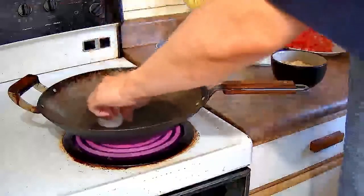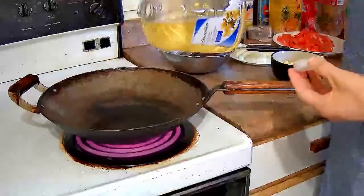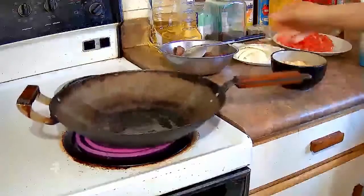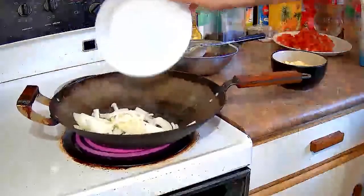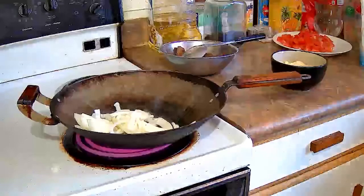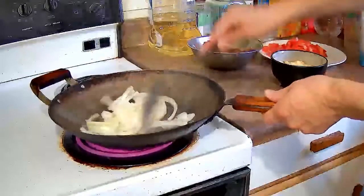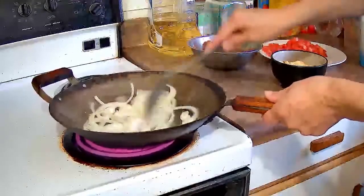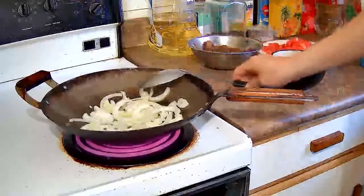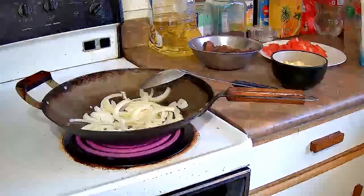The wok is hot, so pour some oil in and start with the onions first. The onions are basically in there for flavor — just to flavor the dish. You want to cook the onions until they're lightly brown, not dark brown, just a light brown color. Then when they're like that you're going to add the tomatoes.